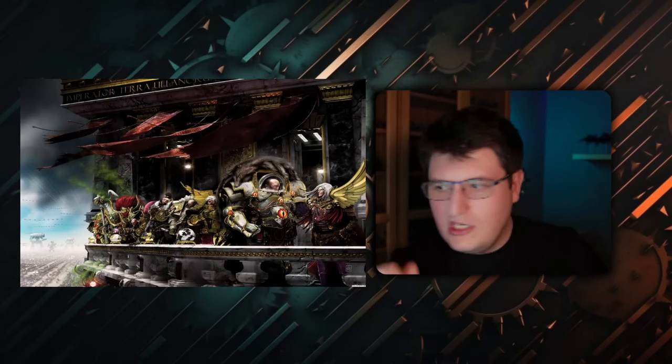Erda says in the Siege of Terra book Saturnine that she created the warp vortex that scattered the Primarchs. What's so important is that, as we learn in the Valdor clip, the Emperor was in the vicinity when the Primarchs were scattered. So she is powerful enough to create a warp vortex even with the Emperor nearby — which suggests she is of tremendous power.